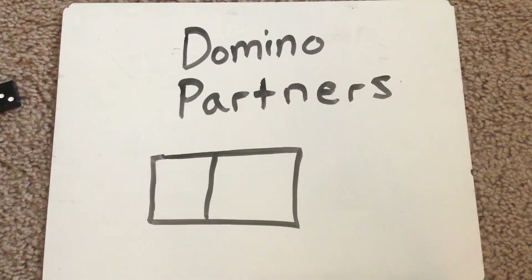Hey friends, today we're going to be looking at dominoes. If you have dominoes at your house, this could be a fun game to play with your family. If not, just watch this video and think about the partners that you see.